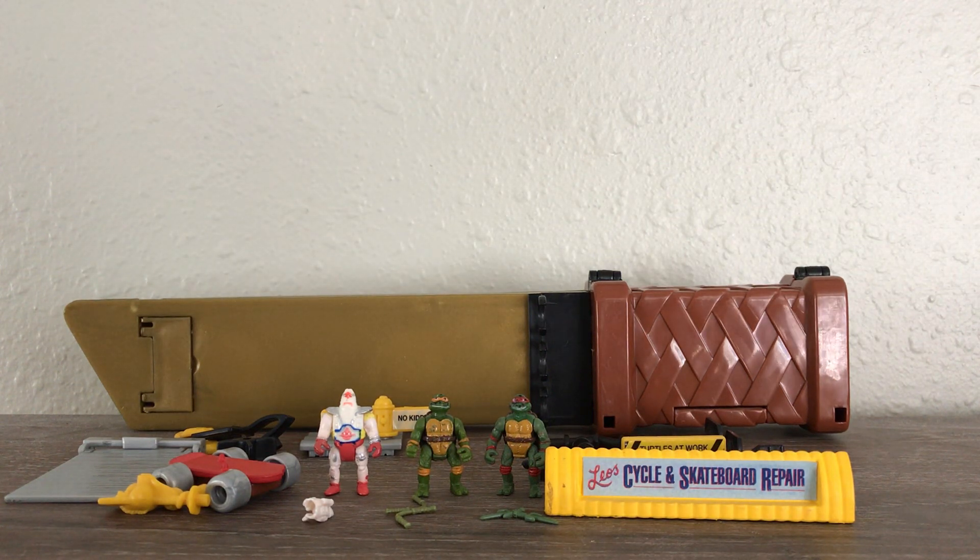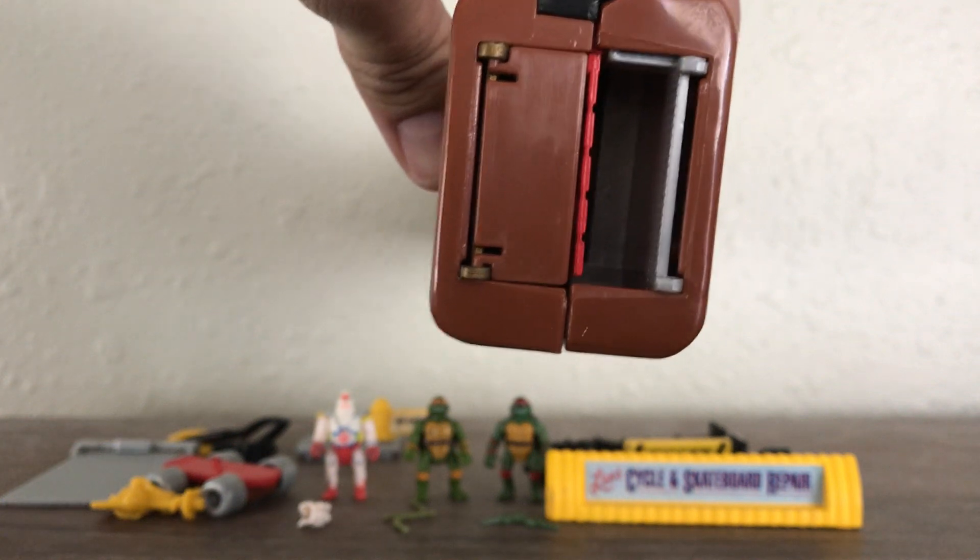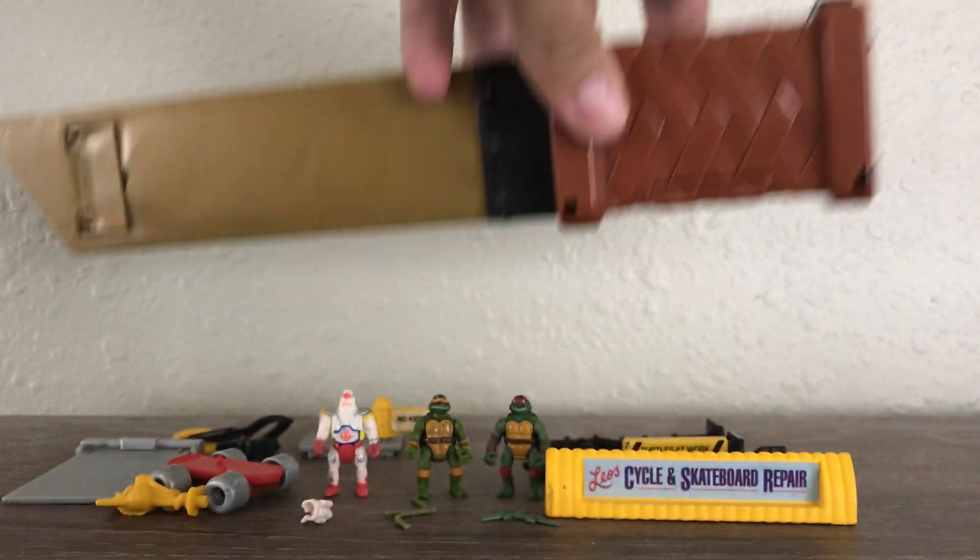Hello everybody and welcome to Avenger's Hoist. It's been a couple weeks since I posted — I was on vacation — but I am back and boy do I have a treat for you guys. I have the 1995 Katana Playset. This playset came with a lot of parts. It does have a flap broken on this side, unfortunately, but it is what it is.